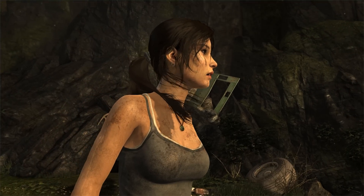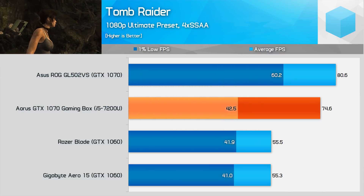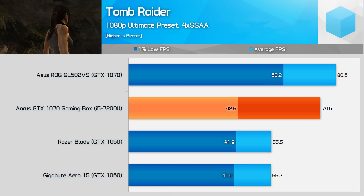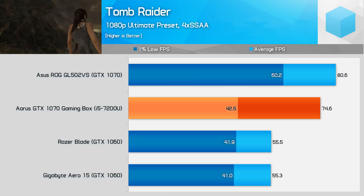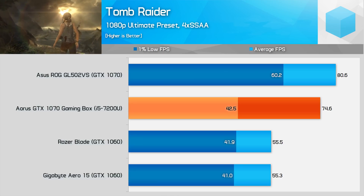Moving to games now, starting with some older titles. Tomb Raider was one of the best performing games on the GTX 1070 gaming box, falling just 2% behind a GTX 1070 laptop. However, 1% low frame rates couldn't match the GTX 1070 — at 42 FPS we're seeing roughly the same minimum results as a GTX 1060 laptop.